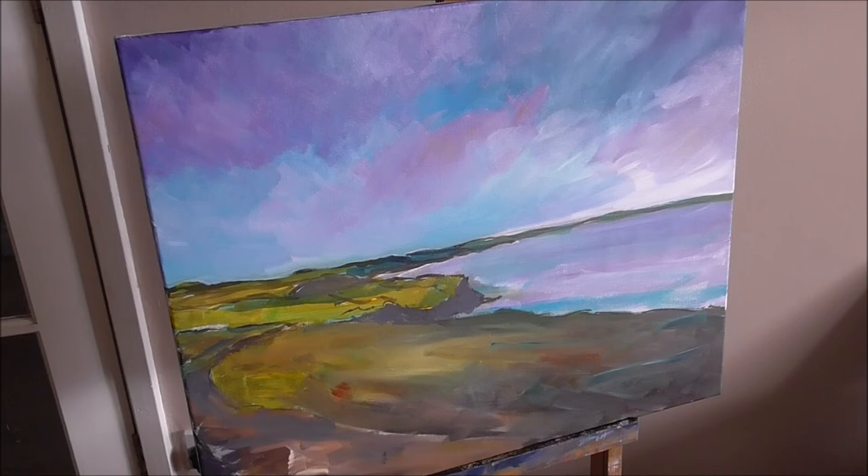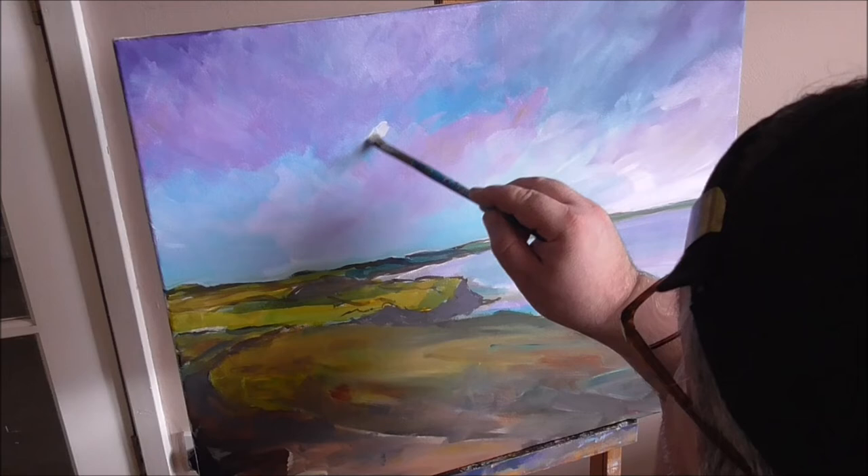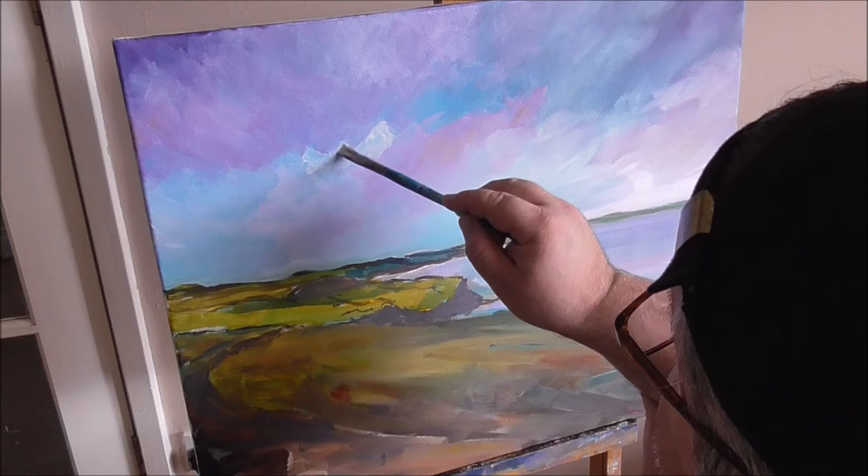Before I go back to doing the land, I'll do a bit more detail on the sky. I've got this nice flat brush — I love using the flat brush.